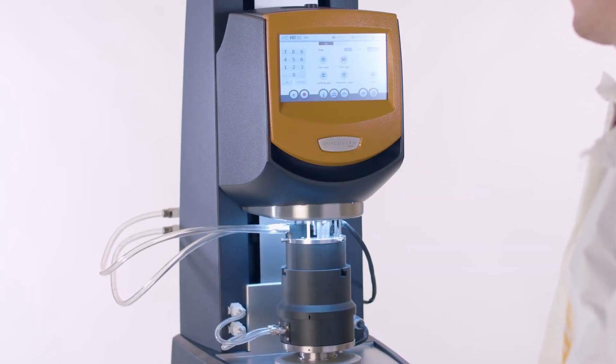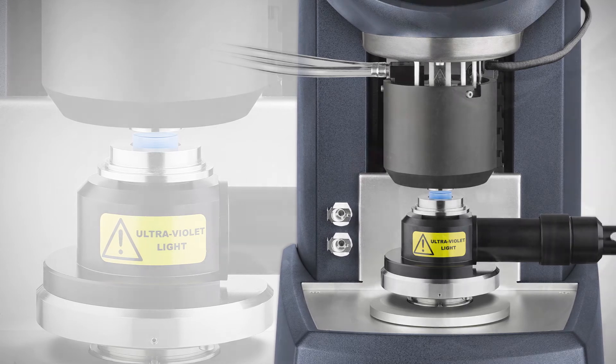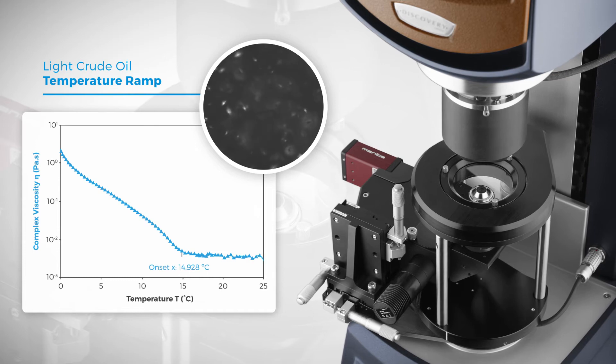The Upper Peltier Plate can be paired with the UV for photoreology applications and microscope accessories for rheomicroscopy applications.